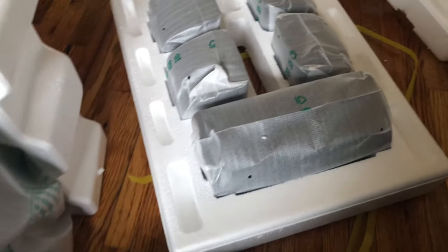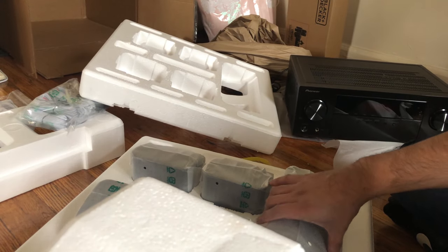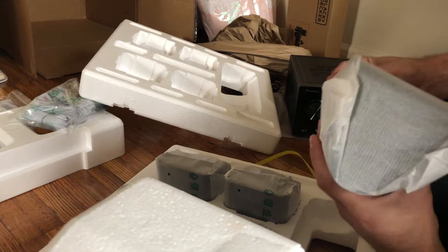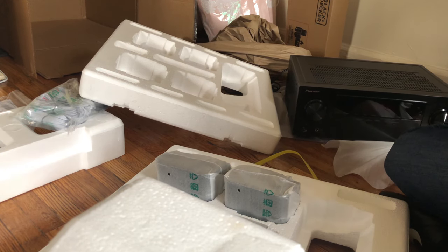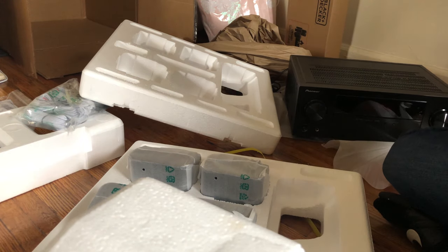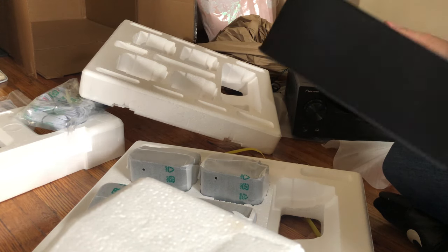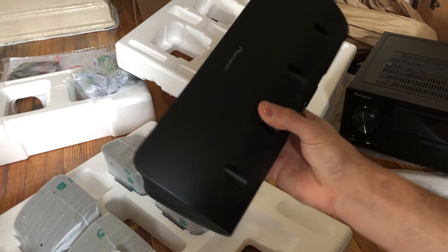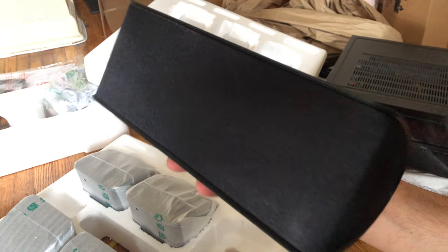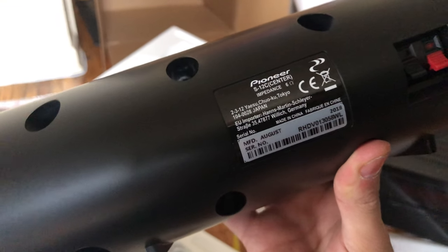Those are the speakers right there. It comes with the four little ones and the main center one. Let's open it up to see how that one looks. I like the fact that it comes very well protected — all this material helps when it comes to damage or if they're not taking good care of it when shipping. So as you can see, this is the speaker — Pioneer. Really, really nice. I can't wait to connect it and hear the sound.